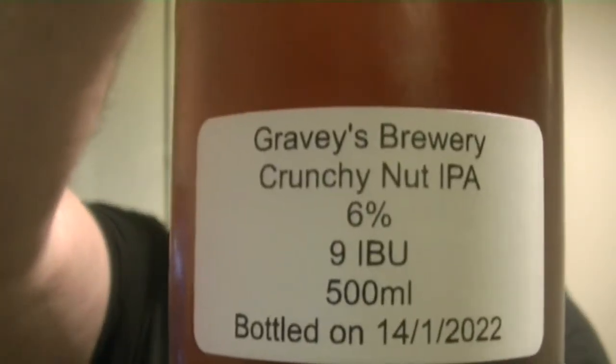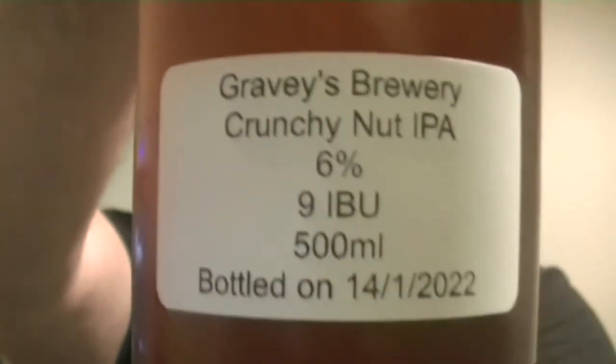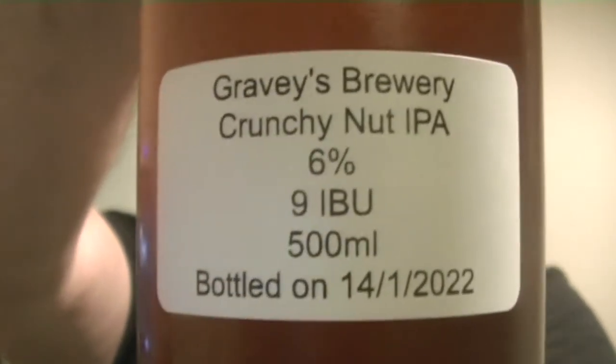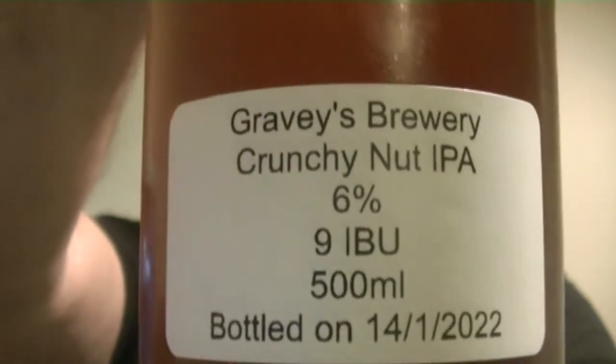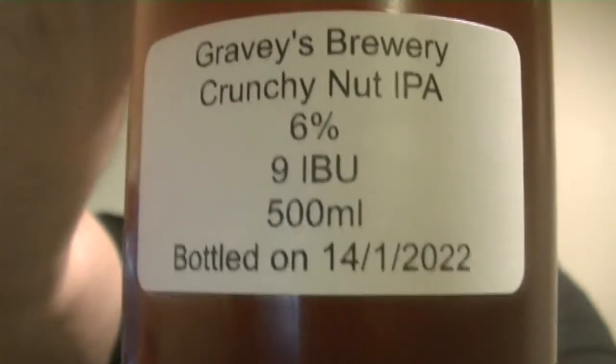Hey guys and welcome back to Gravy's Brewery with me Gareth Goes Gravy. For this video, as you can see from the title, going a little old school — I'm bringing you a review of my Crunchy Nut IPA. Let's give you a quick look at the bottle: 6% ABV, 9 IBUs, bottled on the 14th of this month, so it's just been in the bottle for just under two weeks.